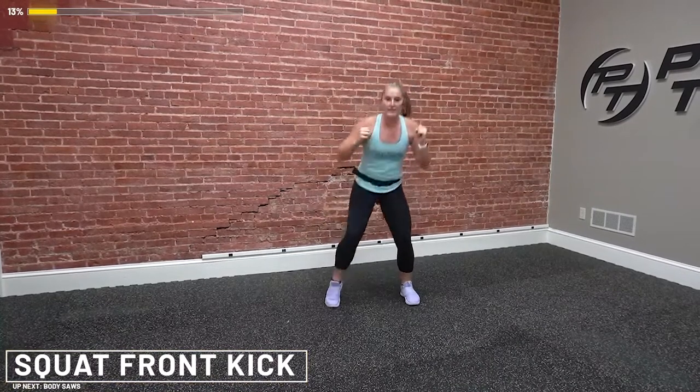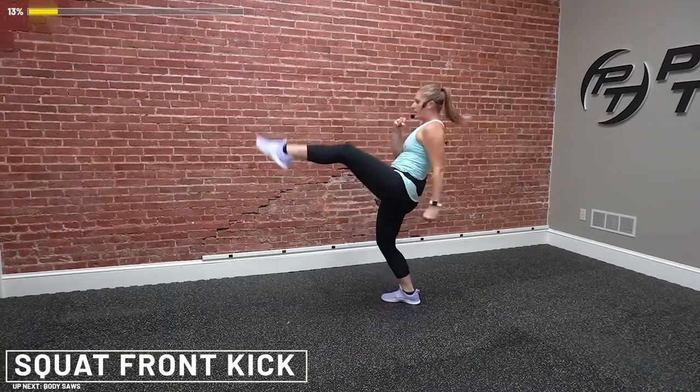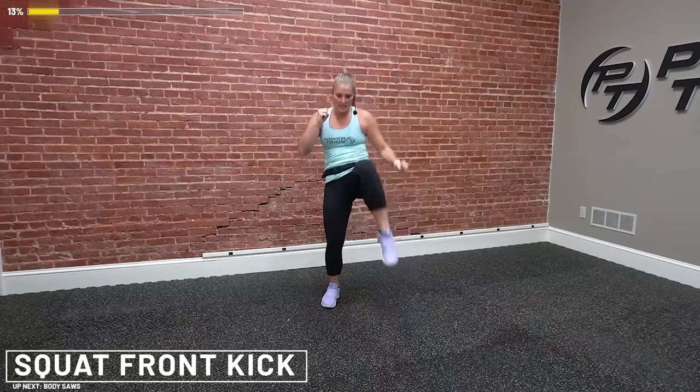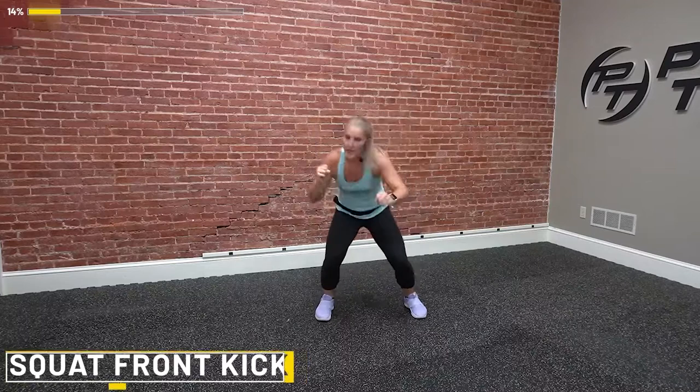With these squats and kicks, as you lean back, brace your core. Squeeze your abs from the side. You're squatting, lean it back, extending and squeezing. You don't have to go all the way down — we want to get that heart rate up. You've got 15 more seconds. Squeeze up. If the squat isn't feeling good, just do what you can. Keep your abs tight. Final 10 — you got this. Three, two, and one. Whew.